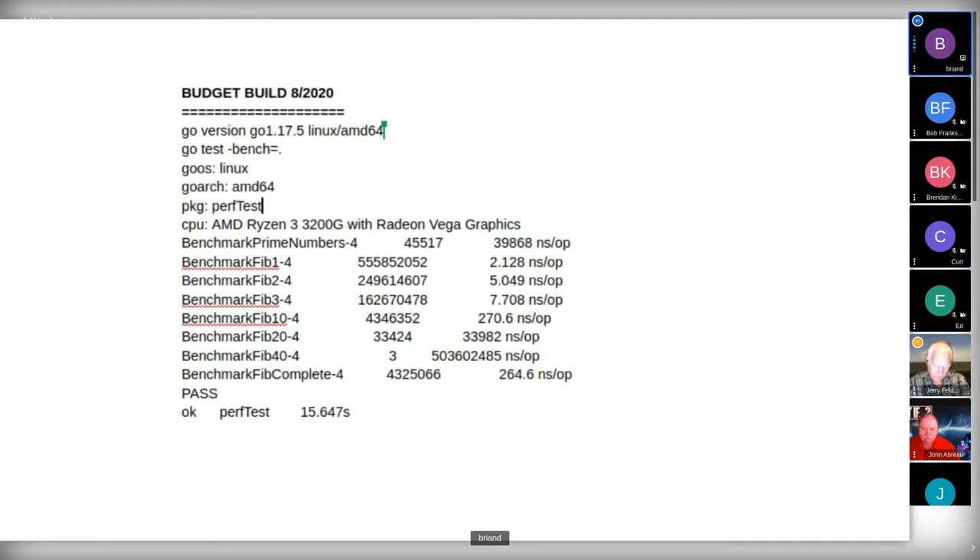I wrote a couple of simple Go programs and ran them on four different systems: the new build, the 3200 build, this laptop I'm presenting on, and a Mac Mini. This is really cheap and dirty performance testing — a collection of Fibonacci sequence and prime number sequence calculations. It's not hitting disk or memory much — it's essentially just a processor test.